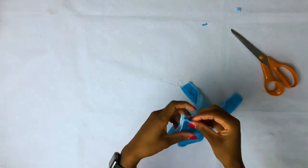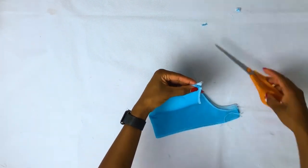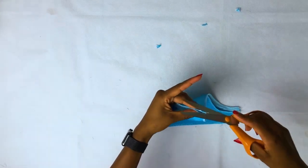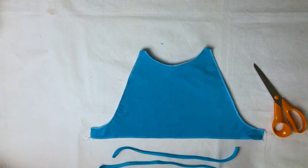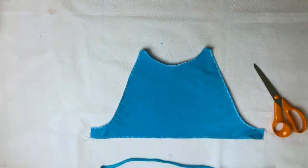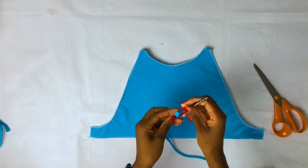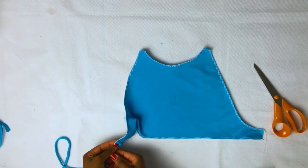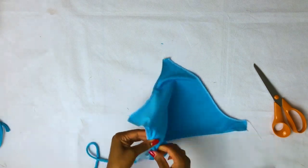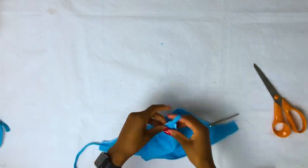Now just trim about one centimeter at the top of the neck seam. The reason we're doing this is because we're going to insert the stripes for the neck. Now insert your stripes through the hole down the side seam.